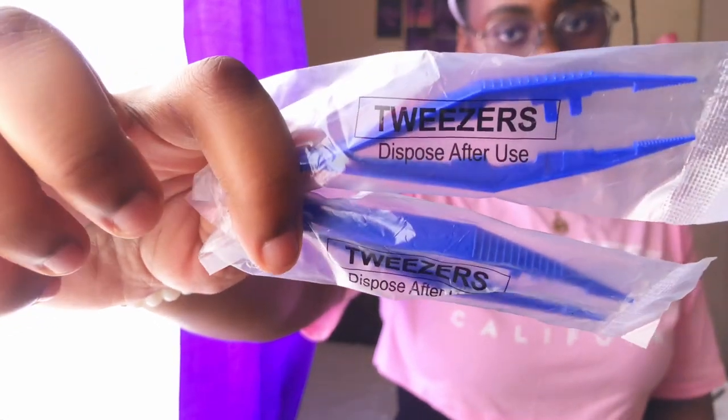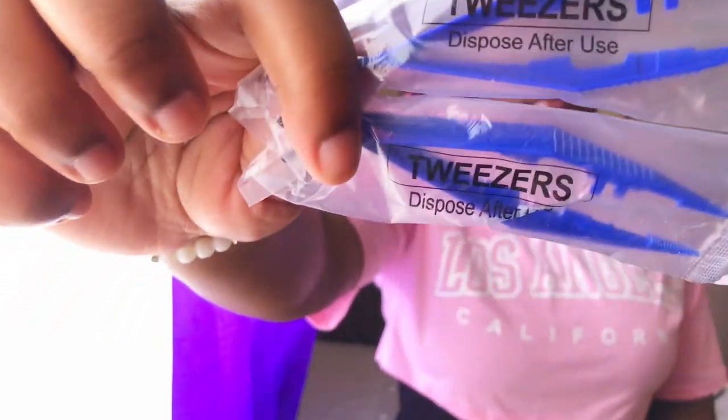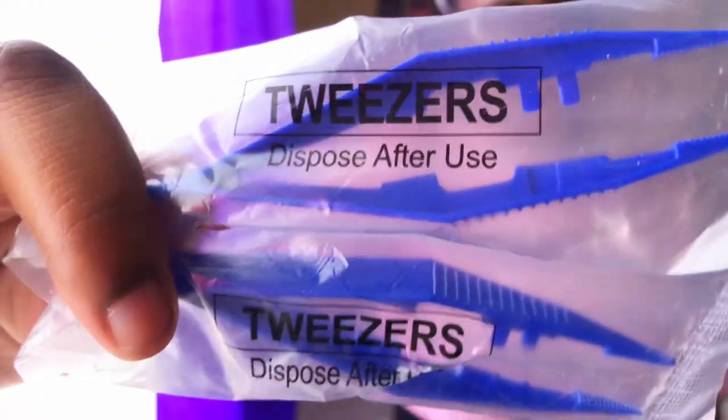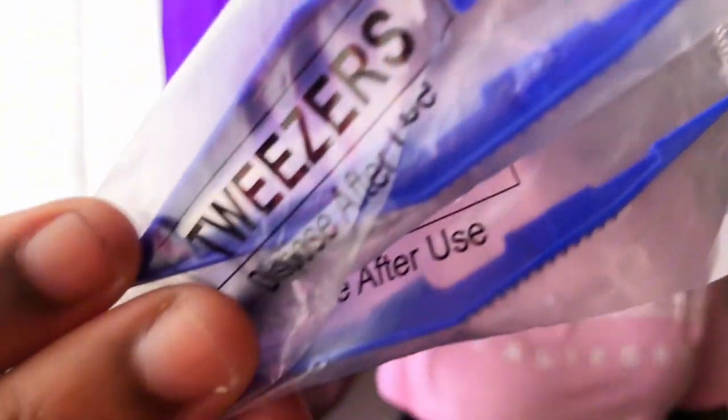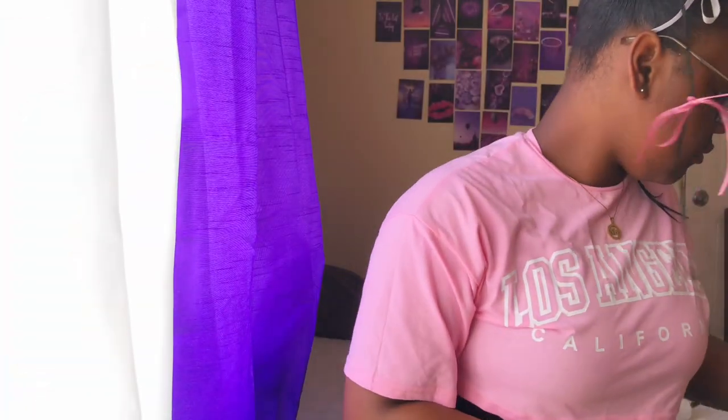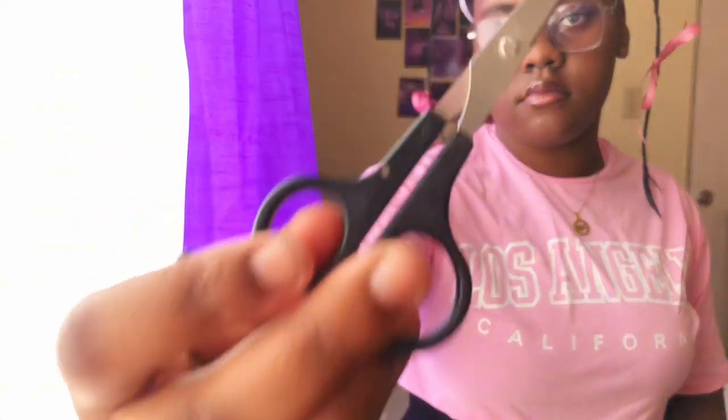The next item is disposable forceps, which are used to remove small objects from a wound. For example, if there's glass in the wound, you can use the forceps — also called tweezers — to remove it. After you finish with them, you discard them.